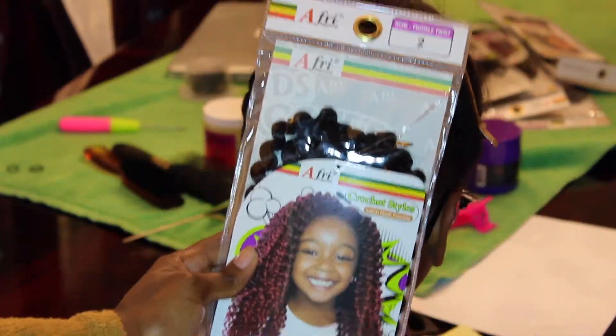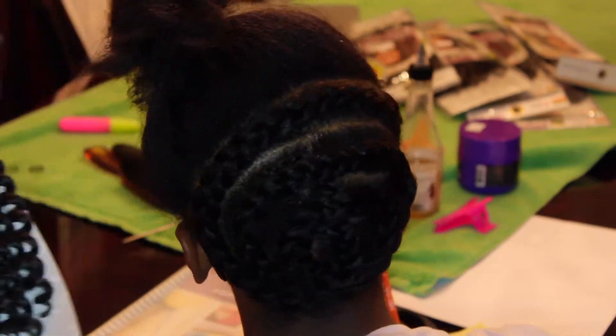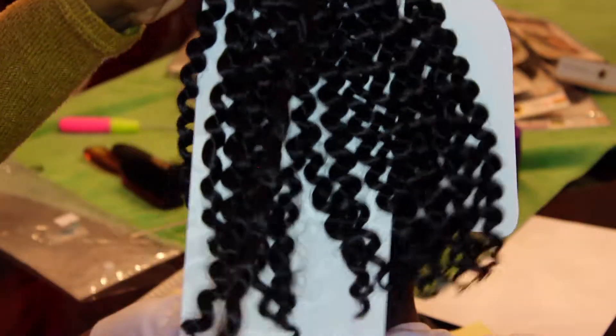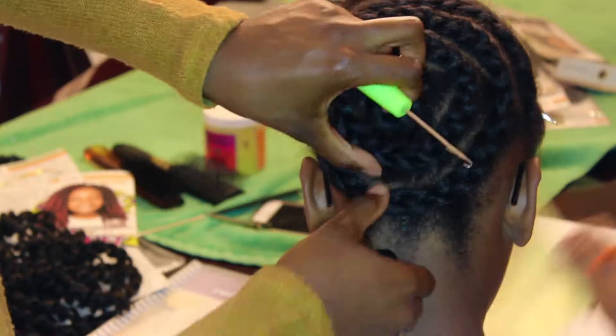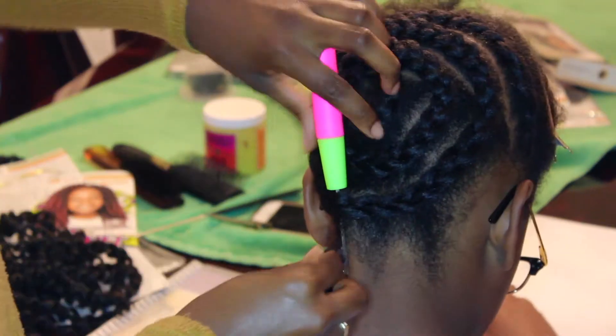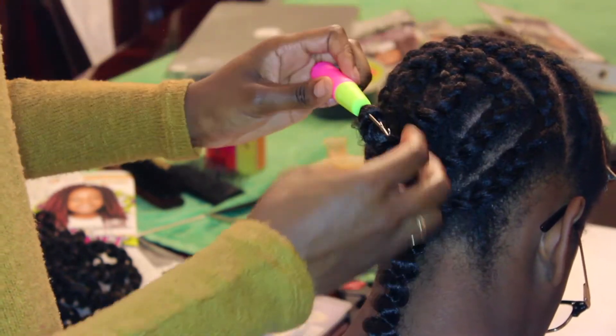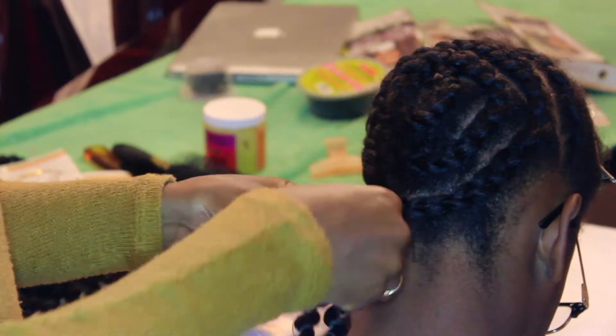This is the hair that I'm going to be using — it's kids crochet hair. I'll have the link if I can find it down below. I got it from my local beauty supply store and it was six dollars a pack. I'm using color 2 because that's what color my sister's hair is.